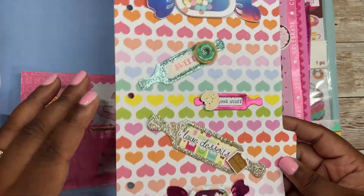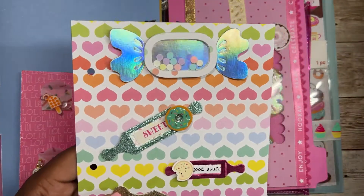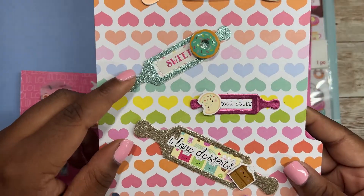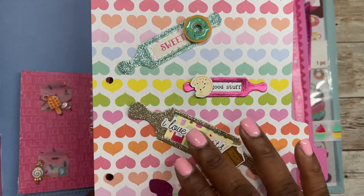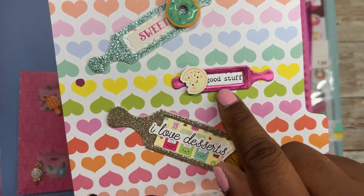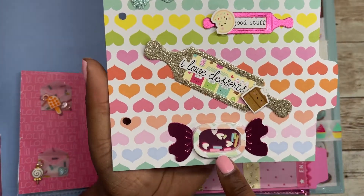For this page I just made some embellishments. At the top I left them blank so recipients can embellish them the way they would like for their projects. The circle sprinkle I used is from Buttons and Galore. Here I made some rolling pins — this is from KS Crafts — and decided to add sentiments instead of making them shakers. So I added the sticker 'sweet' with a teal donut, the sentiment 'good stuff' with a cookie, and 'I love desserts' with a cake on the side. And I also have this sprinkle mix.